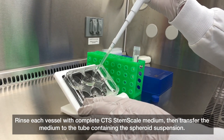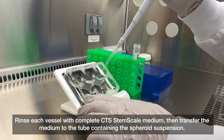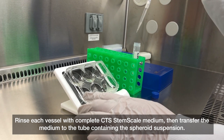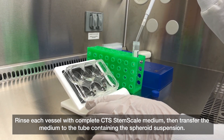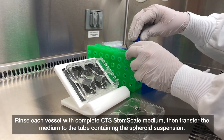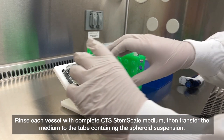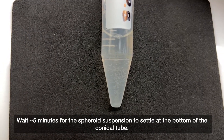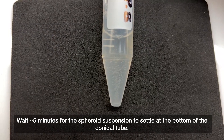Rinse each vessel with complete CTS StemScale medium, then transfer the medium to the tube containing the spheroid suspension. Wait about five minutes for the spheroid suspension to settle at the bottom of the conical tube.